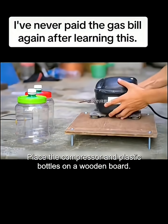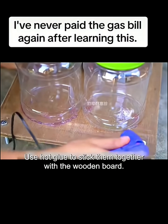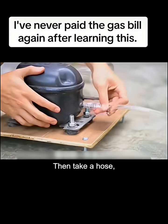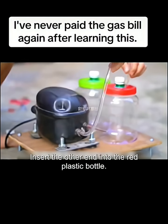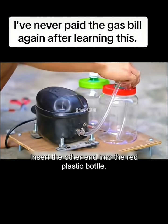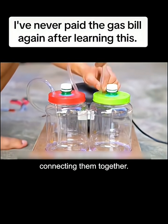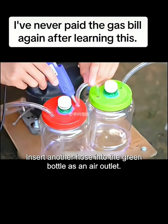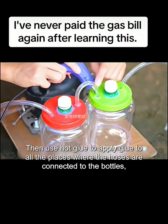Place the compressor and plastic bottles on a wooden board and use hot glue to stick them together. Use screws to fix the compressor firmly. Then take a hose, connect one end to the air outlet of the compressor and tighten it with a clamp, then insert the other end into the red plastic bottle. Insert another hose into the two bottles, connecting them together. Insert another hose into the green bottle as an air outlet. Then use hot glue to seal all the places where the hoses are connected to the bottles to stop air leakage.